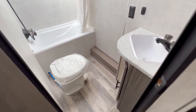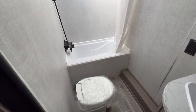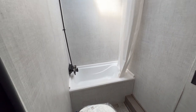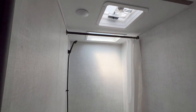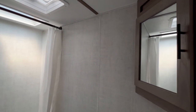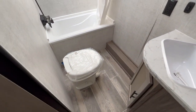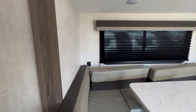In here you still have a pretty spacious bathroom. You've got a tub and shower — a lot of people like the tub and a lot of brands are getting away from it, so if that's something you want, this has it. There's a skylight above the shower, a vent and fan, medicine cabinet, sink, storage, and a foot flush toilet. USB ports are over there as well.